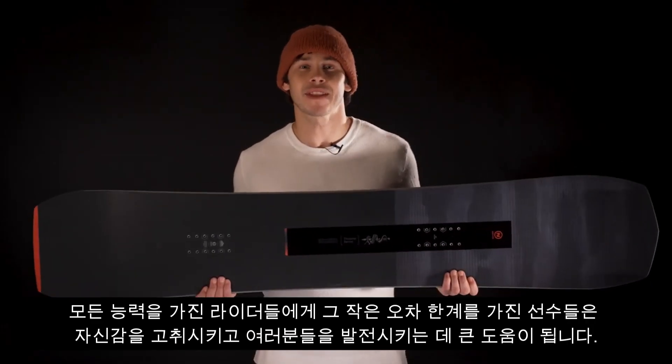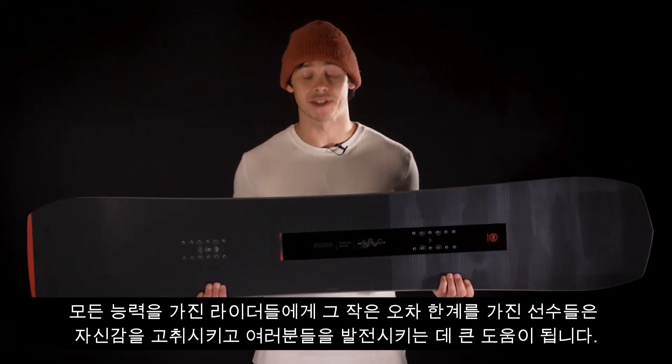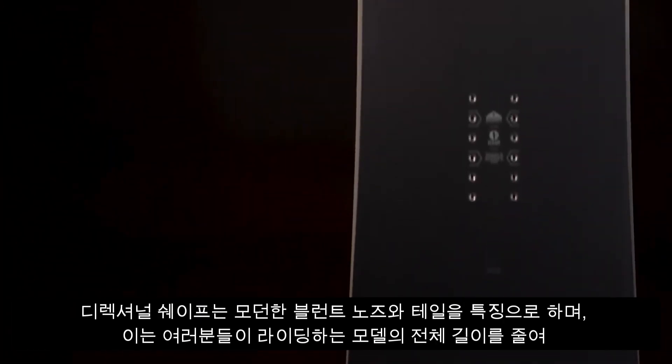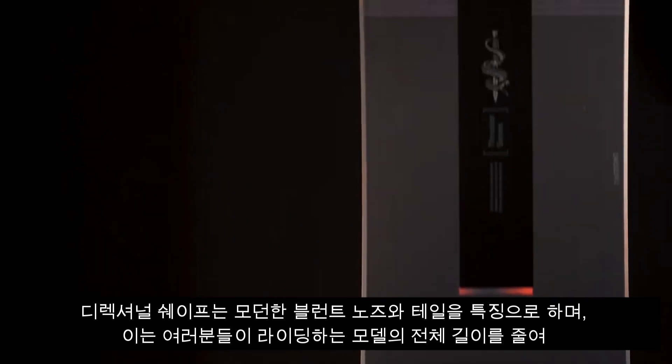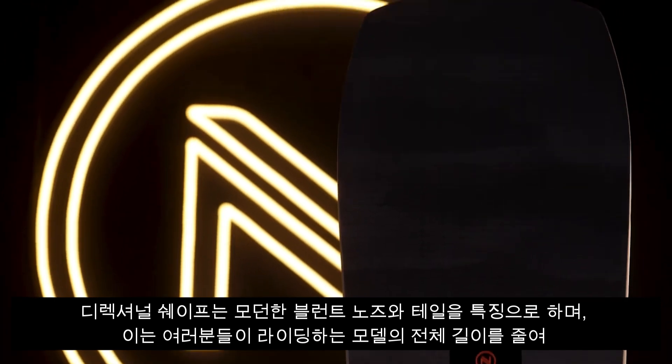Sidekick Tech makes initiating turns a lot easier and mellows out some of the harsher landings. For riders of all abilities, having that little extra margin of error is great for inspiring confidence and pushing you to progress. The directional shape features a modern blunted nose and tail.